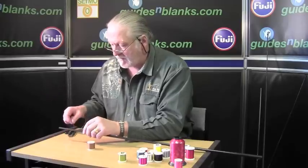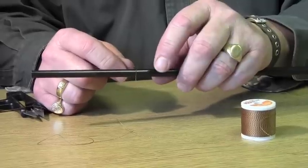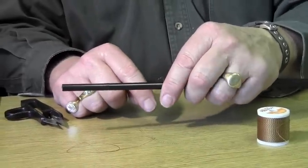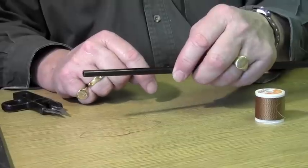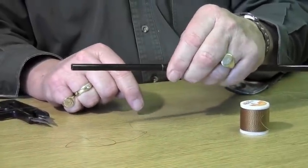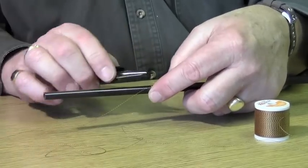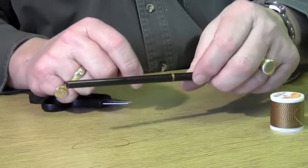Let's show you some examples of what these threads look like when finished. I'm freehand wrapping and we're going to start with the Tiger thread, or what I know as Classic Twist. Do our standard lock-over, three or four turns, tighten up, trim the excess off.